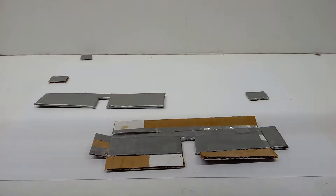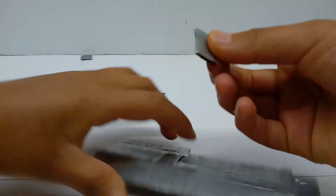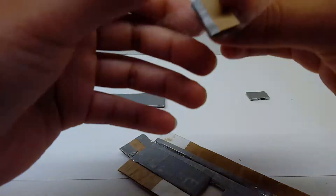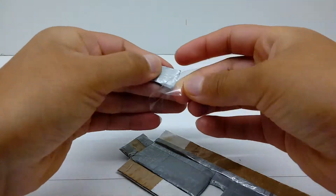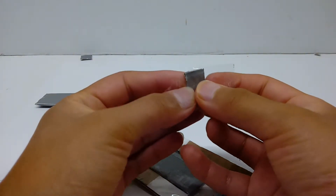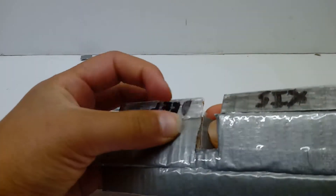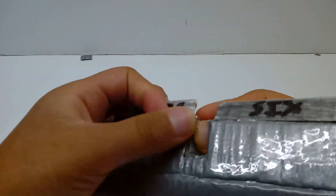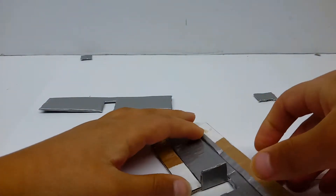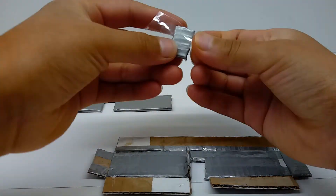Now take some more tape and attach it here like so. Actually, I'd recommend doing it on the underside. The main thing you're gonna want to do is insert it like so, then bend down the tape onto here, and then bend this up — because otherwise not all the pieces are gonna fit. Now take some more tape and attach it here.